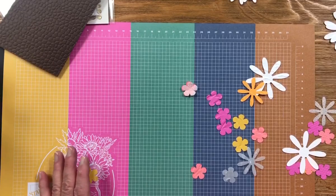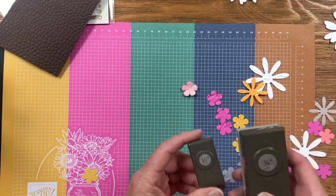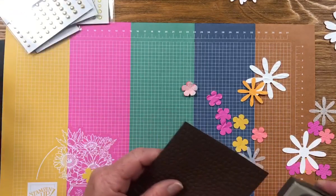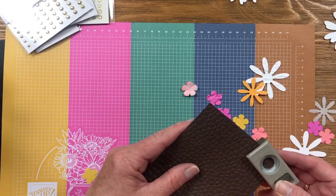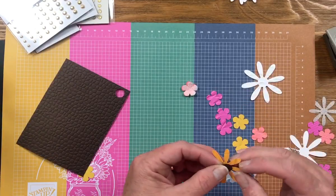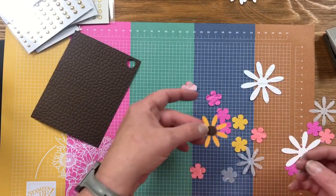Another thing I wanted to show you — these punches have retired, but they're sizes that I will never get rid of. I'm sure if you have these punches, they're ones you'll keep. They're my Stampin' Up half-inch and three-quarter inch, and I also kept my one inch, because those are just important sizes to me. I like to cut a center out of my hammered piece to make the center of my flower.